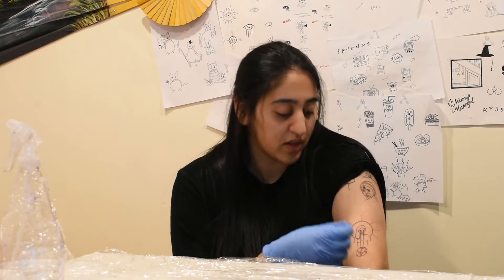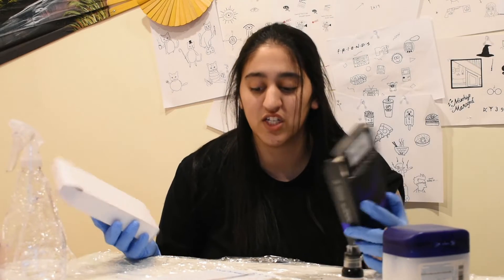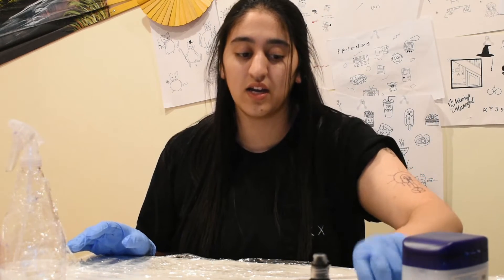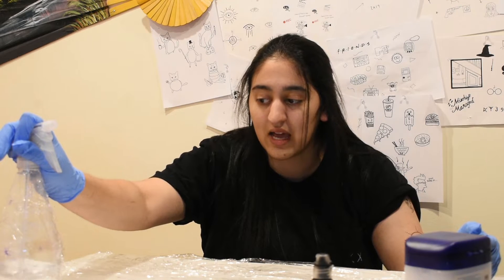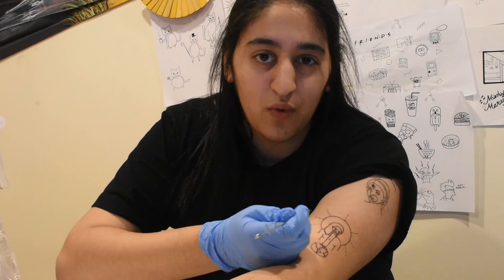Now we can move on to actually tattooing and getting the ink in the skin. You're going to want your needles — there are different sizes. RLs are round liners for lining, and RS needles are round shaders for shading in areas. The needles are pretty affordable, like little boxes of 50. You'll also need vaseline, ink, an ink cap, your needles, and preferably green soap to wipe the tattoo as you go — I'm using distilled water and alcohol since I don't have green soap right now. Also grab paper towels.